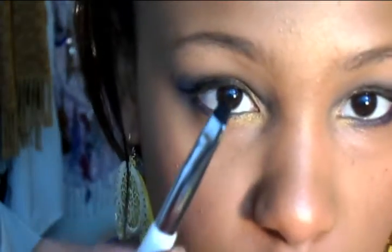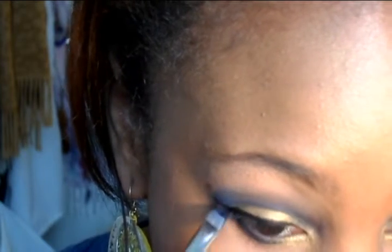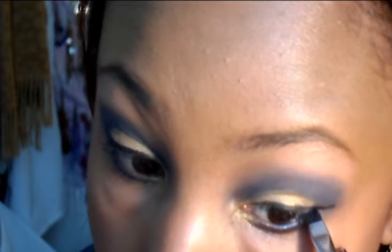Do that on both sides. Now I'm going to take my liner brush, dip it back in that same blue we put in the crease, and set the cream liner — just put a little powder on it to set it for the night.